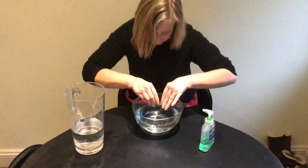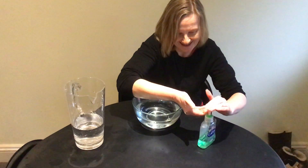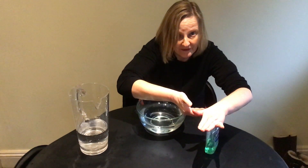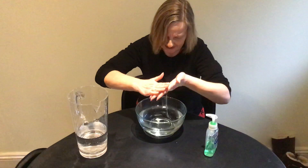Third, squeeze soap onto your hands. Okay. Oh, sorry — should have said just one pump. I've got lots here now. What do I do now?